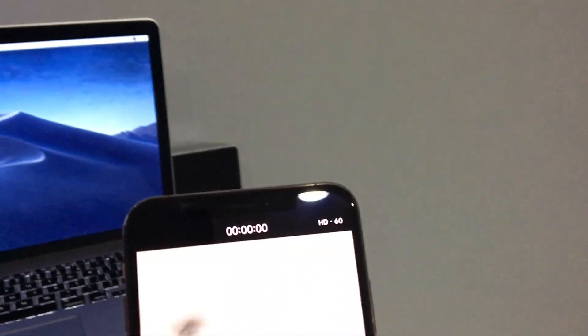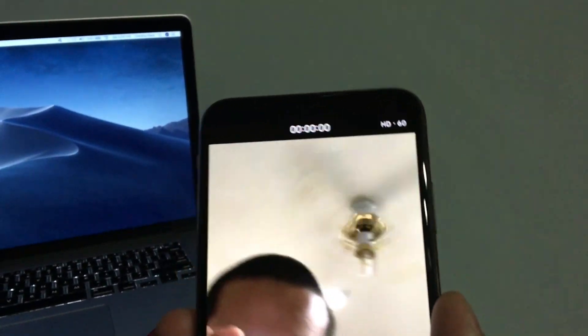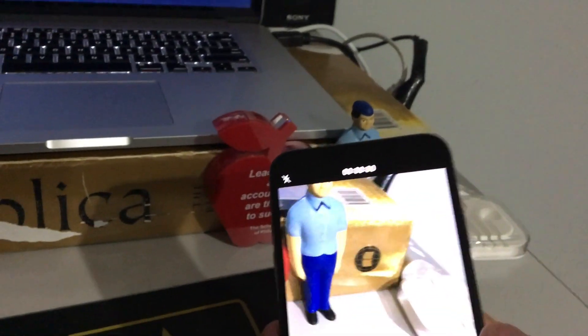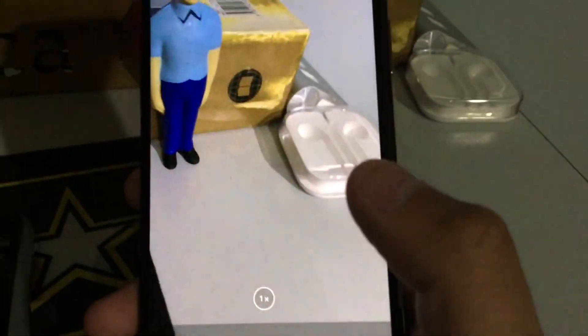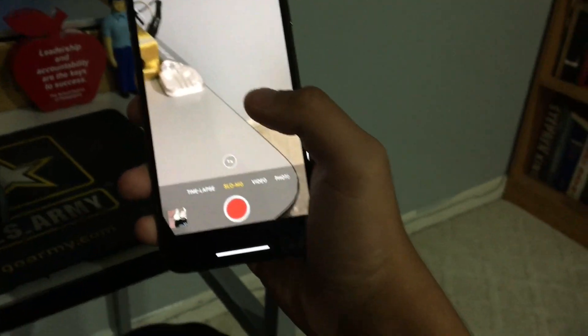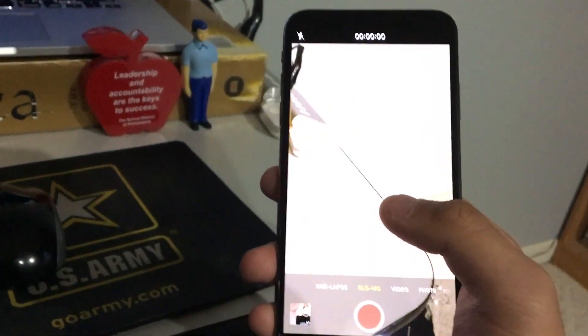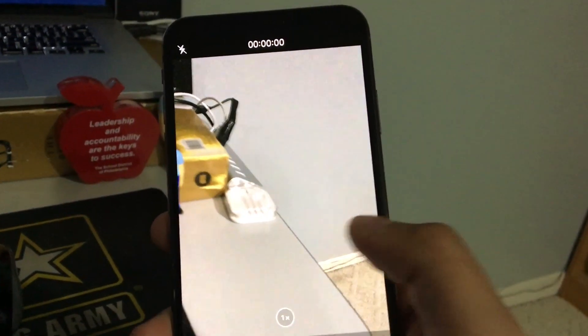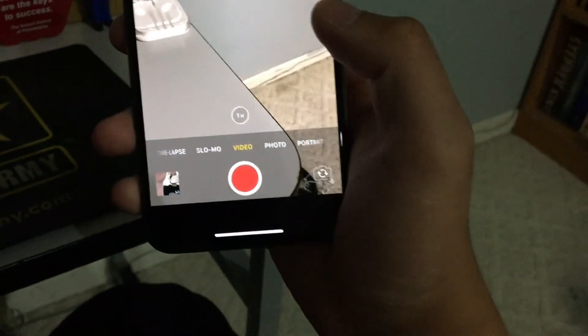The front-facing camera is really smooth as well. We also have slow-mo, which is 240 frames per second at 1080p instead of 720p like the previous models, and we have timelapse. Slow-mo and video mode are really smooth.